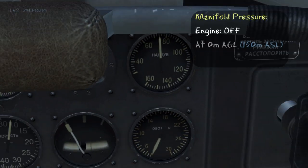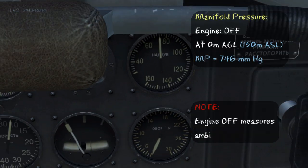Let's see how manifold pressure works. To start with, the engine is off and we're at sea level, yet the manifold pressure is still having a reading. So we can see that having the engine off measures ambient air pressure.